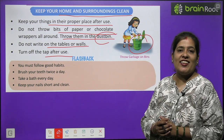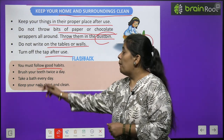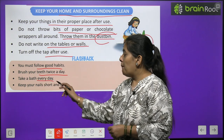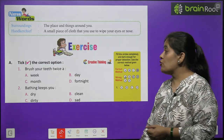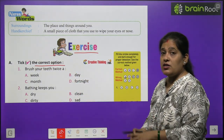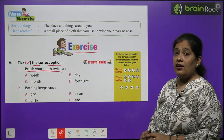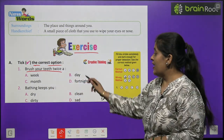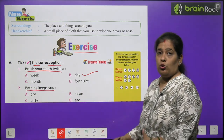Bacchon, chaliye flashback mein le ke chalte hain aapko. You must follow good habits — hamein good habits apnani chahiye. Brush your teeth twice a day — din mein do baar apne teeth brush kariye. Take a bath everyday, keep your nails short and clean. Now time to do exercise — ab hum kuch exercise karte hain.